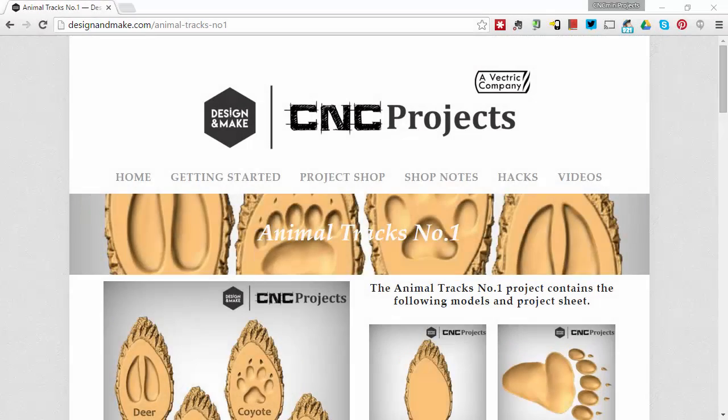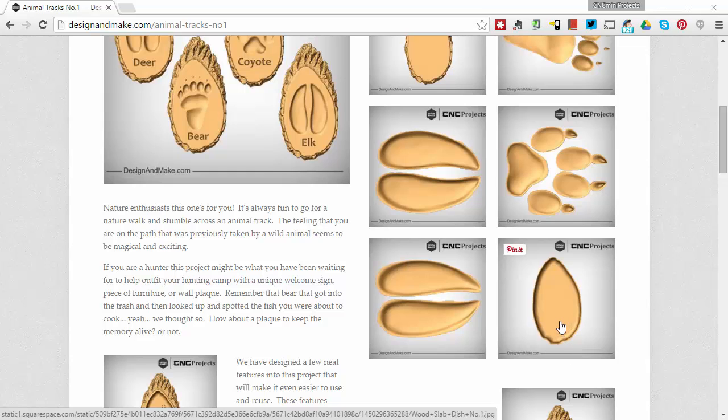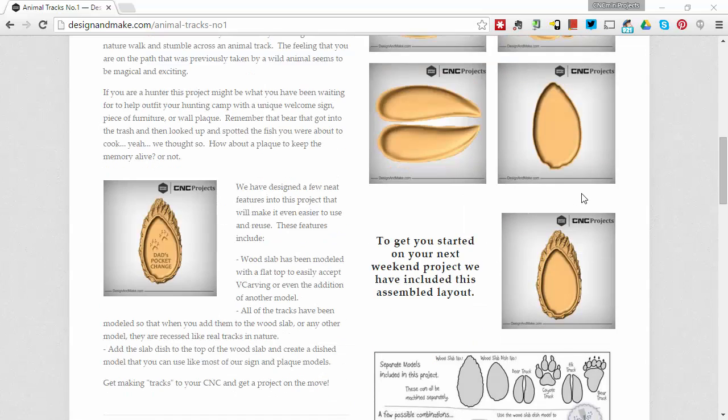This video will help you get started with the Animal Tracks Number One CNC project. When you purchase the project you'll receive six models: the wood slab number one, the bear track, the deer track, the coyote track, the elk track, and the wood slab dish shape. This video will show you how to use those, and also the assembled layout — which is the wood slab with the dish shape already added — to give you a nice recessed section in the middle of the wood slab.